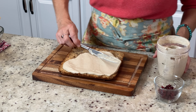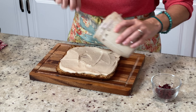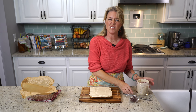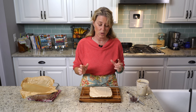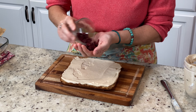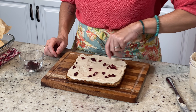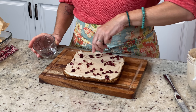Spread the frosting pretty evenly across the top. If there's a little bit left over, you can sprinkle it on your oatmeal in the morning for a little sweetness — it's just nuts and dates after all. Now I have about a quarter of a cup of cranberries that I chopped up a little bit finer, and you're just going to sprinkle them on the top. This is up to you how many you use — it's kind of just to make it look pretty and festive. I'm going to use just about all of them.